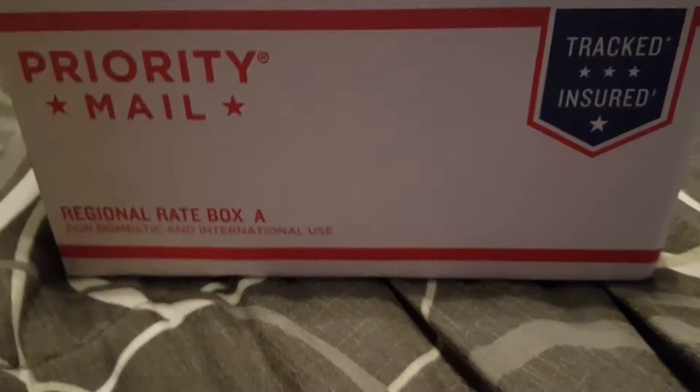Hello guys, MoldSuberGuy101 here and I will be unboxing this package that I got in the mail. Let's see what's inside. Let's get to it.